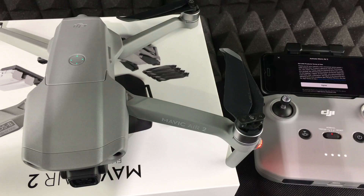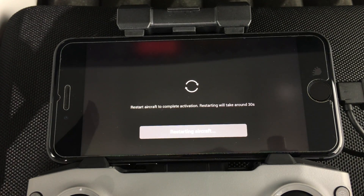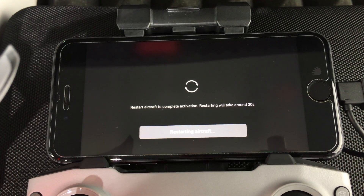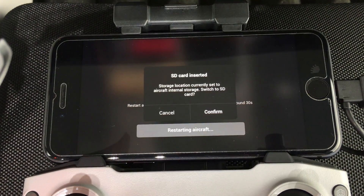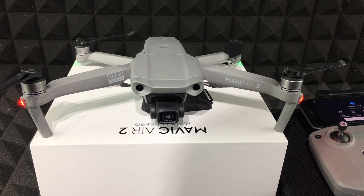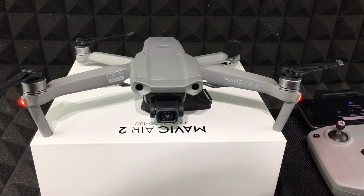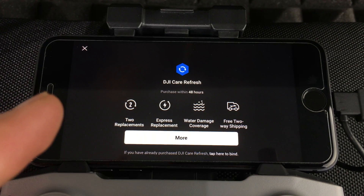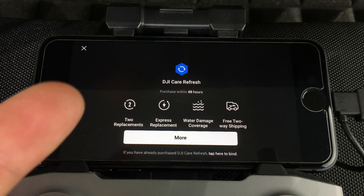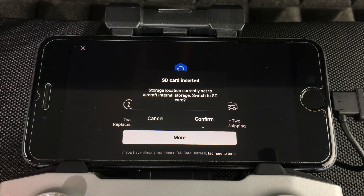At this point everything should be syncing up automatically and you'll see prompts in the app. Click 'Agree,' then confirm your billing email address. You'll hear some noises from the drone — that's normal. The app may show a message about a protection plan; not everyone will see this. It can be a good deal, so purchase it if you'd like, otherwise press the X to dismiss it.